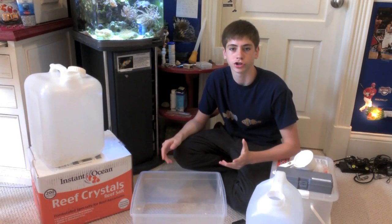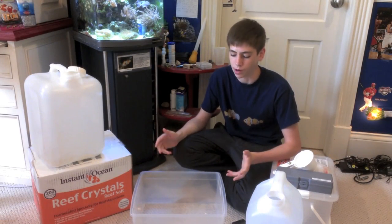Now I'll show you the exact process that I do weekly and monthly for my reef aquarium, and the way that most aquarists do it. It's one of the easiest processes in the hobby. So now I'll show you exactly how I mix my water.